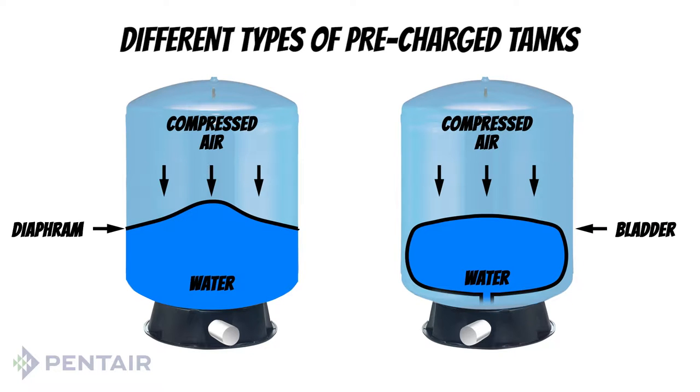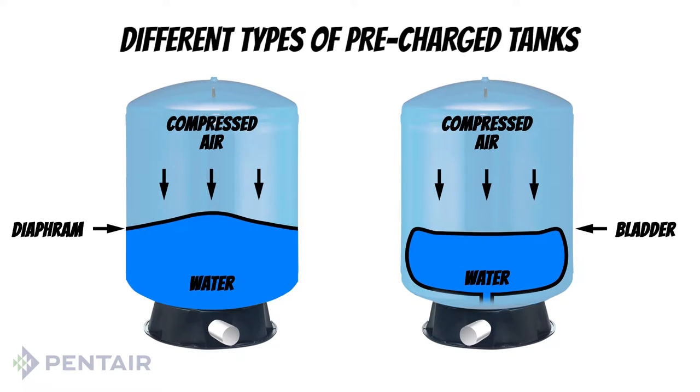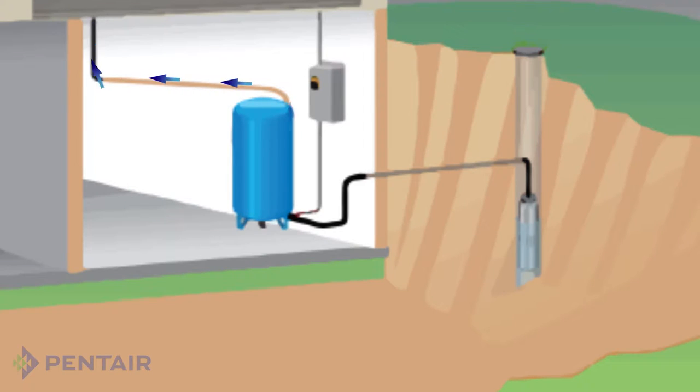When you turn off the faucet, the pump refills the reservoir in the tank and compresses the air again. When the system pressure reaches a certain point, again determined by the pressure switch, the pump shuts off. The system is now ready for you to turn on another faucet and repeat the whole process.